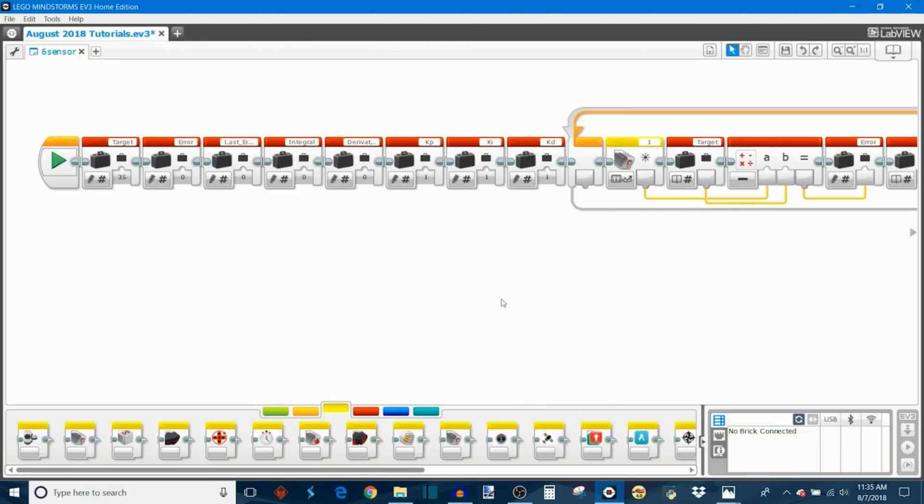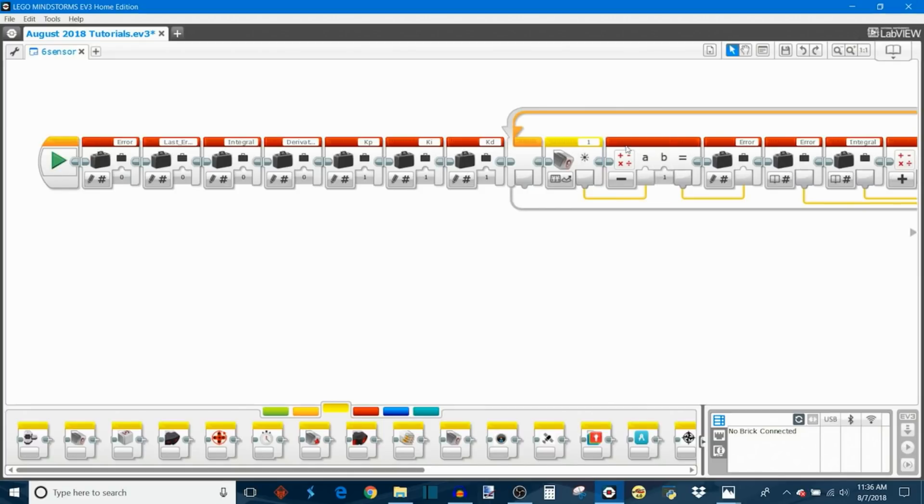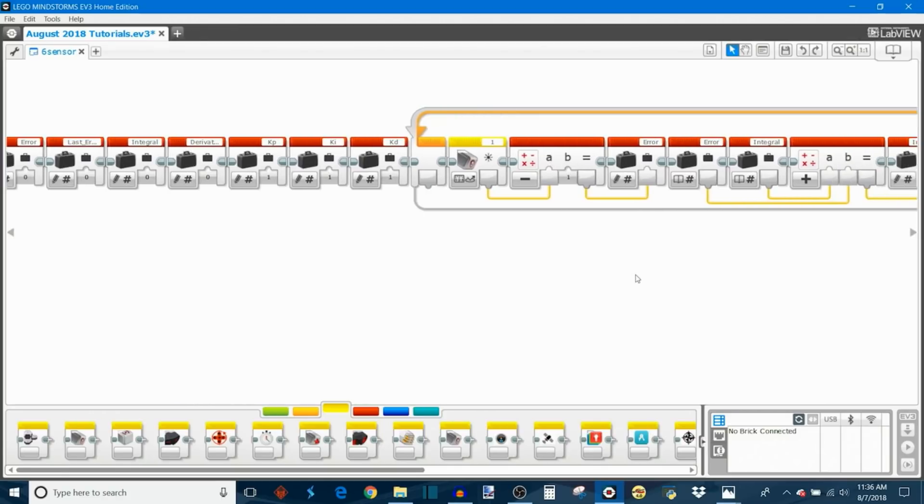Now we can get into the programming. I have the single-sensor PID line-following program here, and we're going to convert it into the six-sensor program. If you haven't already, go watch my single-sensor video first. The first step in converting is to remove the target variable, because we don't need a target light intensity — each pair of sensors compares its light intensity against the other, rather than comparing it to a fixed target value.